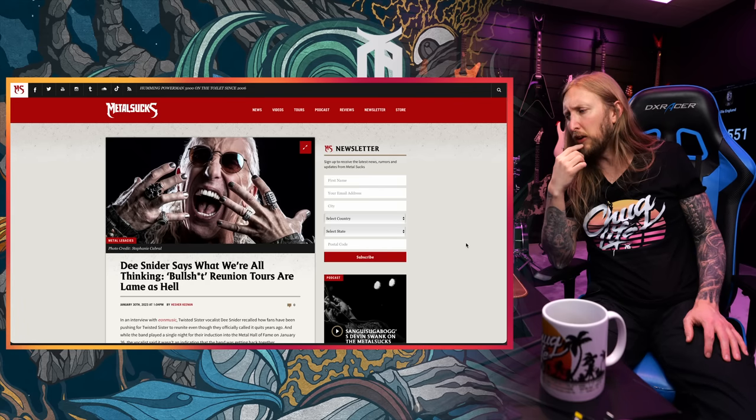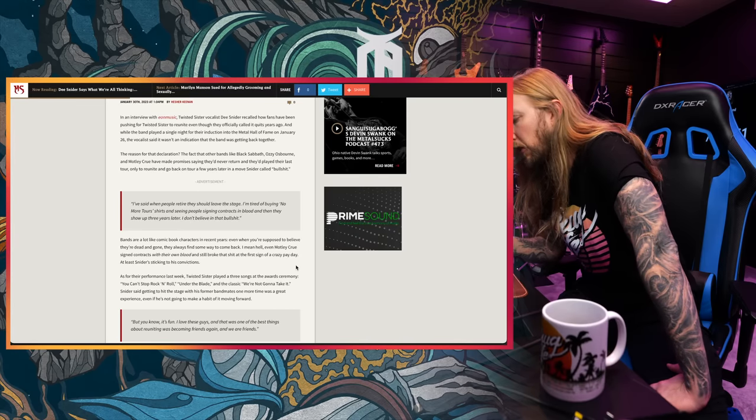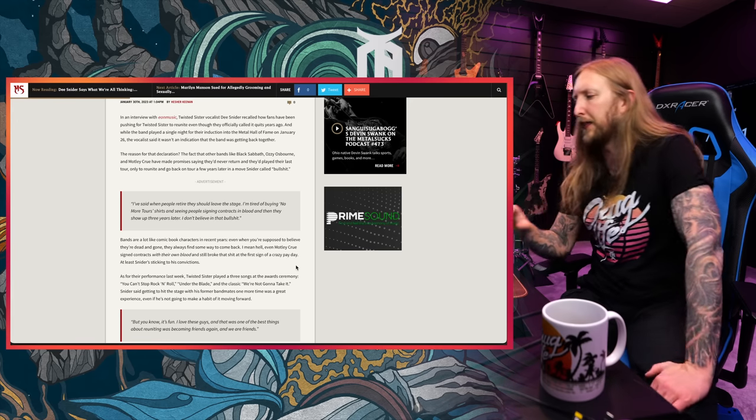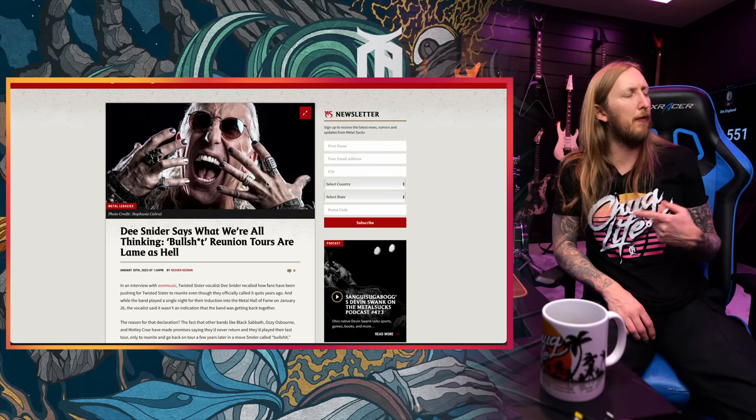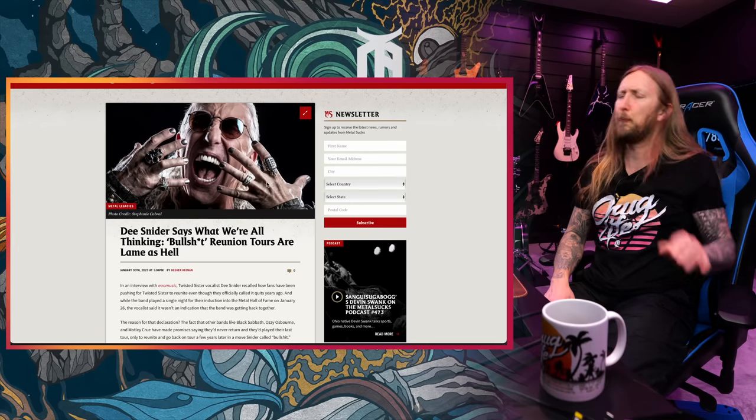A guy that's incredibly angry about farewell tours is Dee Snider of Twisted Sister. Dee Snider says what we're all thinking: 'Bullshit reunion tours are lame as hell. I've said when people retire they should leave the stage. I'm tired of buying no more tour shirts and seeing people signing contracts in blood and then showing up 3 years later. I don't believe in that bullshit.' Motley Crue did the same thing and they came back and they were not very good, but they did another tour. Obviously I agree with Dee, because if you sell a tour as being the last tour, people are gonna go apeshit about going to watch those tours. And then if they announce another last tour, it's kind of fooling the audience a little bit.